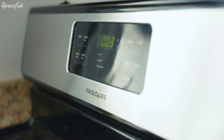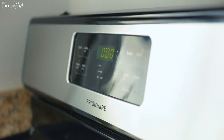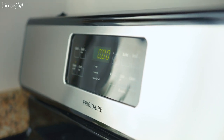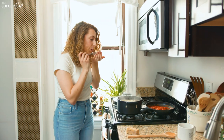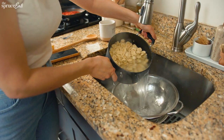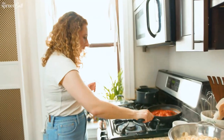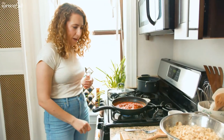Five, four, three, two, one. Oh, that was a delayed beep — that sort of ruined it for me. Ow, I'm getting like a steam facial from this. Put this back on heat. We're back with the sauce.